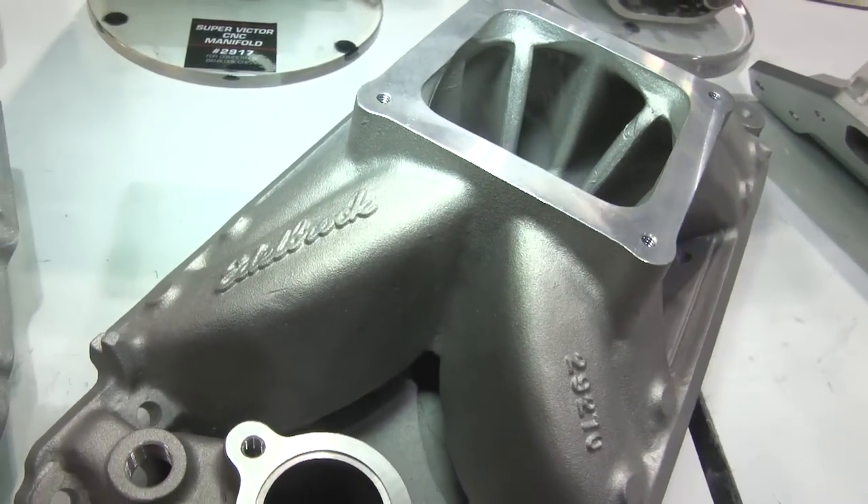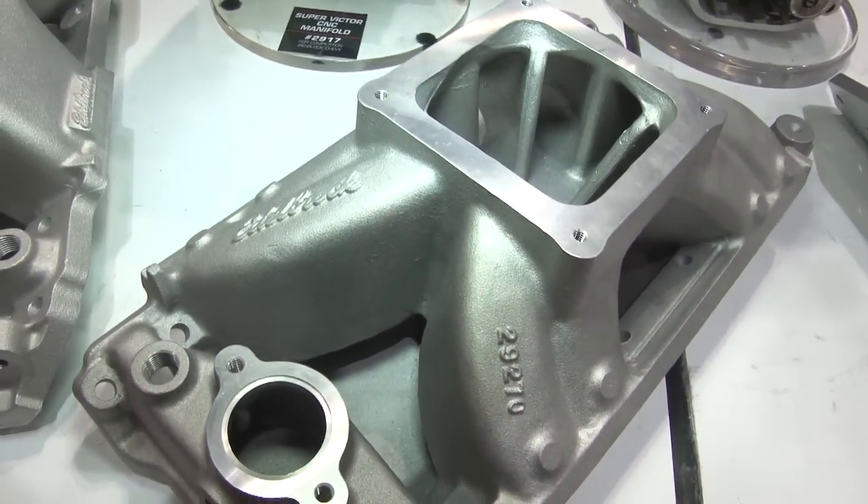What are some of the big changes in the Big Victor II that you find are going to be most beneficial? The lengthening of the dividers and the raising of the end runners up into the plenum — those are certainly going to be the keys to this being more successful than the 2801 already has been.